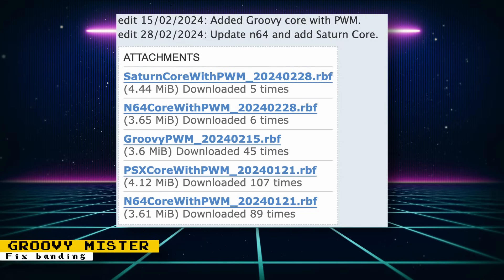A while back, I reported that a MiSTer FPGA forum member named Ruleset forked the PlayStation and N64 cores to output 24-bit video through the 18-bit VGA port by adding a method called PWM. PWM works by quickly alternating between two different color signals to get a color in between. Recently, Ruleset has forked the Groovy MiSTer core to support PWM. I've tried it, and it's a huge improvement. Without PWM, banding will instantly be noticeable and distracting. However, when using the PWM core, it's significantly reduced.